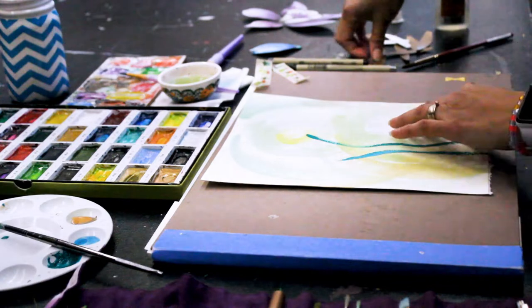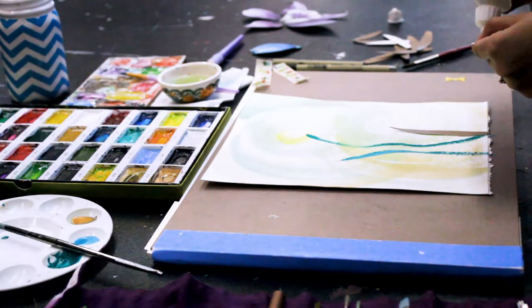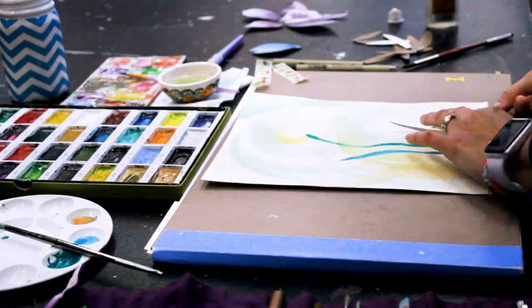I made some gold leaves to give more body to the illustration, using cotton paper and gold acrylic paint.